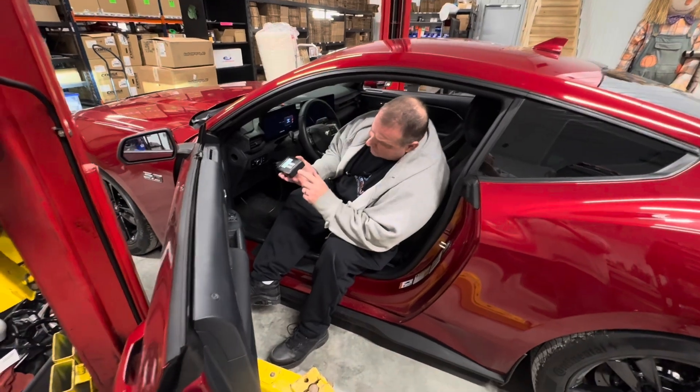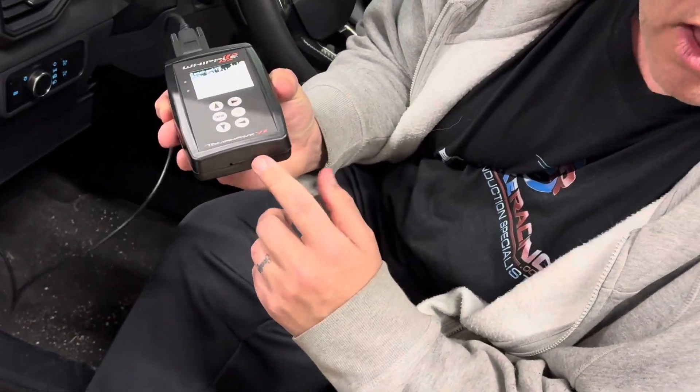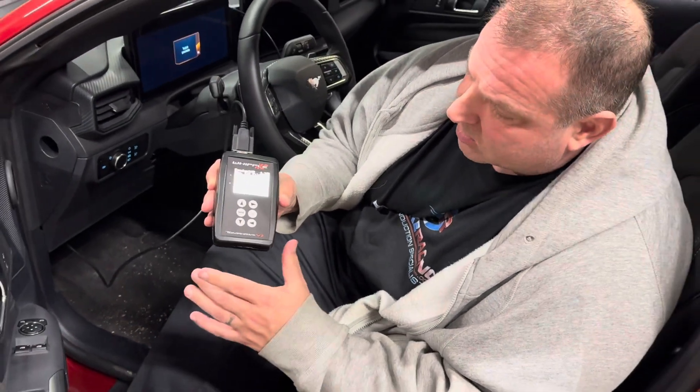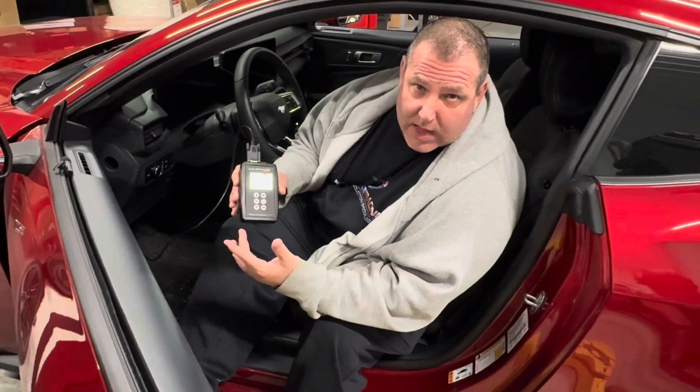In the bottom of the Tomahawk, you've got an SD card. You just pop this SD card out, put it in your reader, and then you're going to be able to take that and send it over to Whipple. I'm going to go to the computer and show you where we do that.